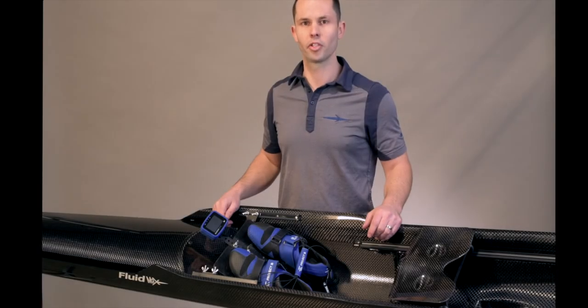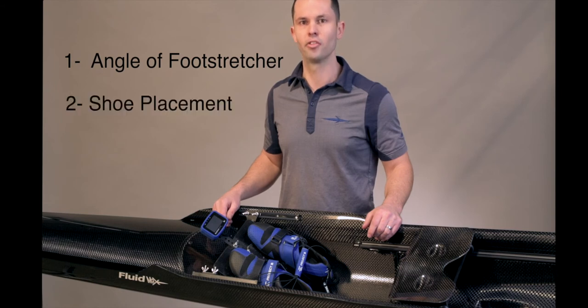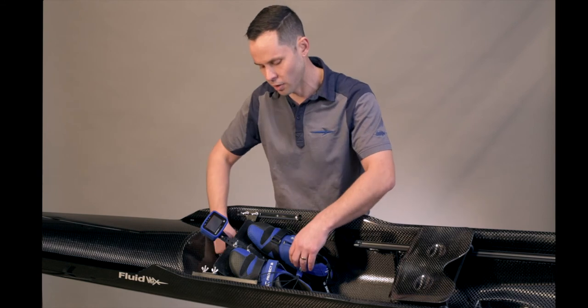I'm here to talk about foot stretcher adjustments. There are two adjustments that can be made: one, the angle of the foot stretcher, and two, the shoe placement. We'll start with the angle of the foot stretcher.